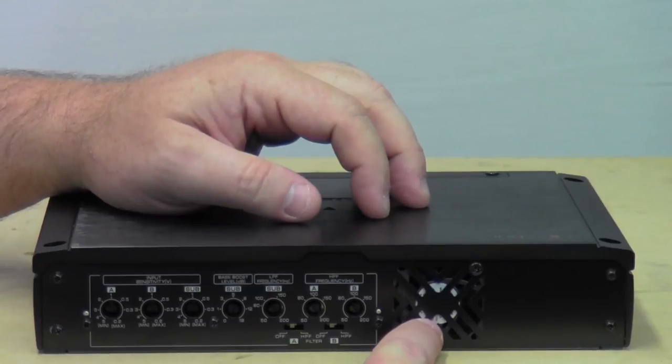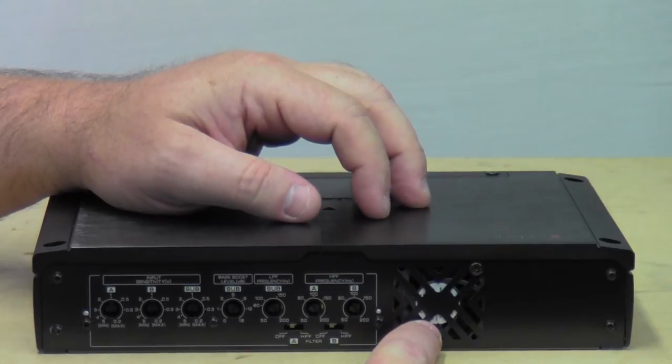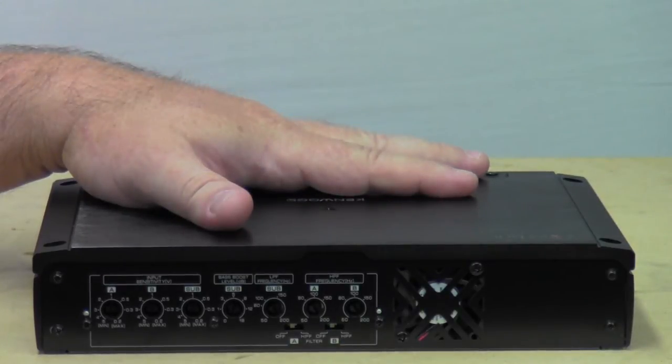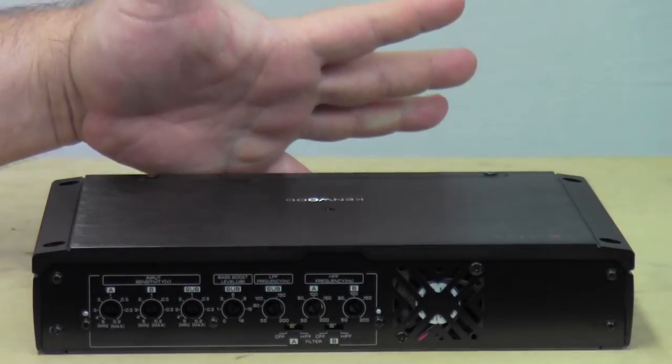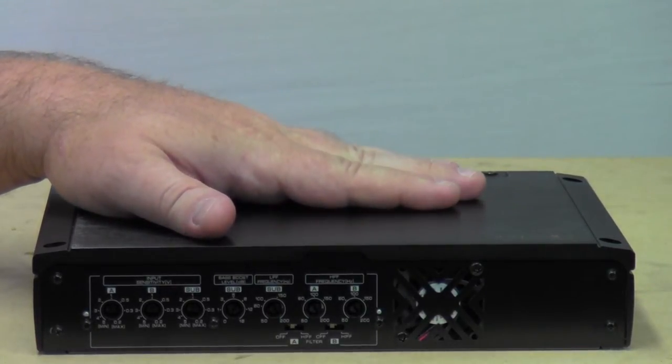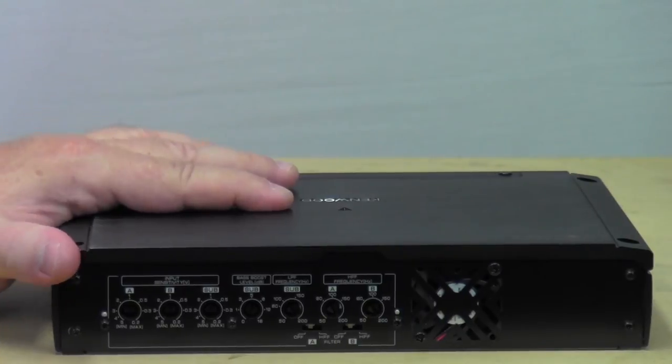This amp does have a fan built into it so it'll keep it cool. I don't think I've ever seen this amp get warm enough to really burn you at all — it always seems to run cool. But it's probably got a fan in it, and that's probably why it runs cool anyway.